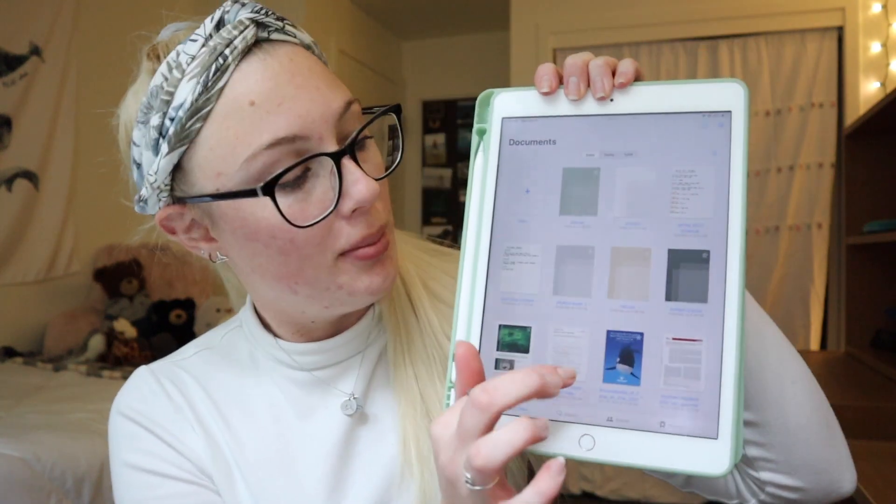In GoodNotes, I'm able to download a PDF planner, download all of my PDF scientific articles, and create so many different notebooks. This is everything I have on my GoodNotes right now — so many notebooks, so many scientific papers, and it's amazing that everything is in one place. This app was $7.99, but think about how much money you're saving on notebooks. One five-star notebook is like $3.99, and I have six notebooks in here, so it is totally worth it to just splurge and spend the $8 on GoodNotes.